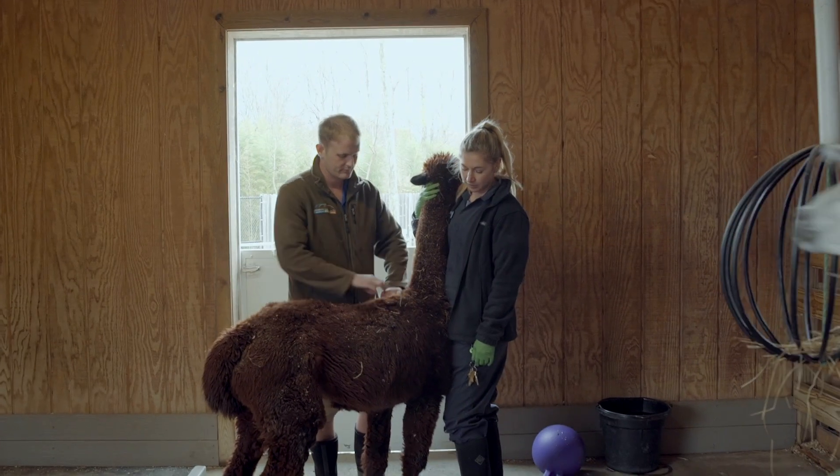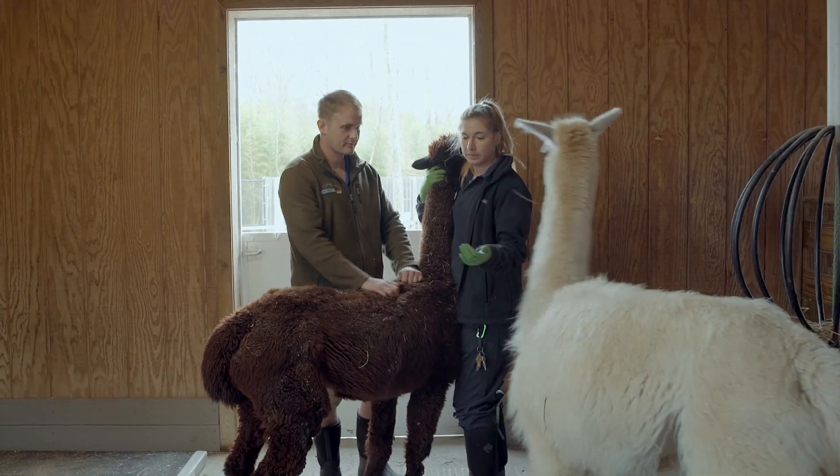To round out our hoof trimming extravaganza, we're going to try out an alpaca as well, just to show you guys a slightly different anatomy. Whereas the sheep and goats were pretty similar in the appearance of the hoof and the conformation, alpacas are quite different. If you approach it the same way, you're going to wind up with a mess.